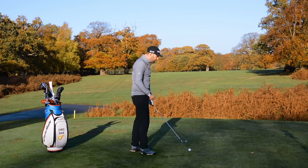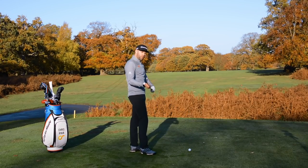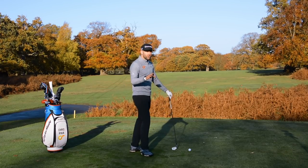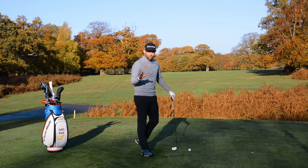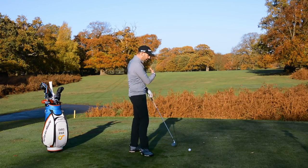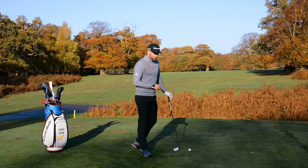Now, if you're a slicer of the golf ball, you've probably got a club face which is a little bit weak or open, and a club path to the left. This little exercise is not going to address the club path, so we're not going to hit draw shots, but what we might do is hit slight fades or even pull shots, which are definitely going to be more functional for you on the golf course.